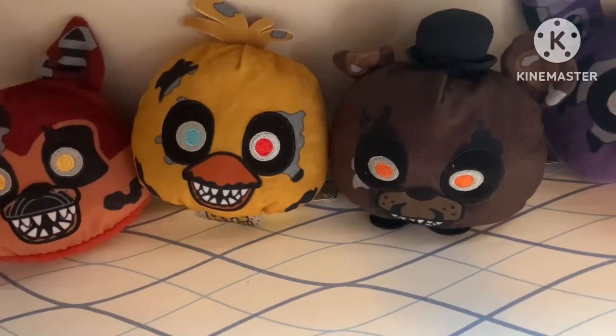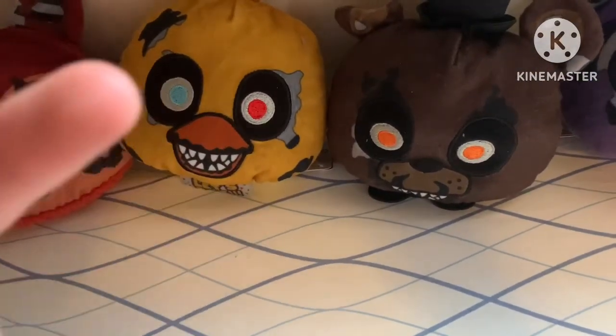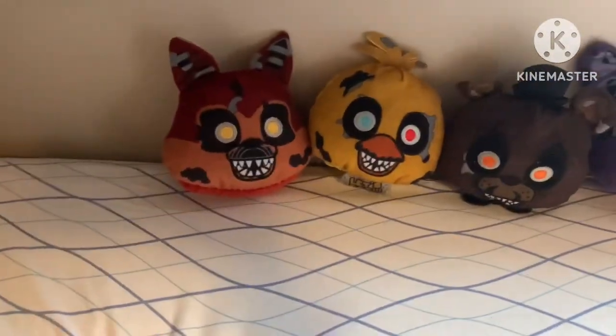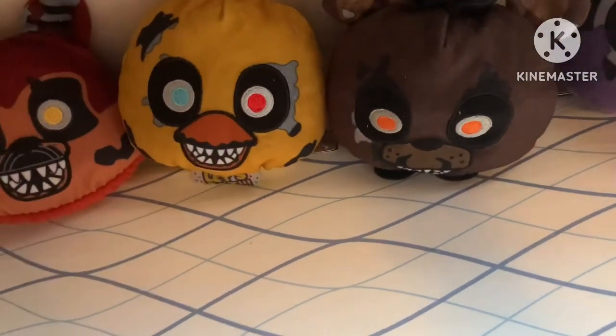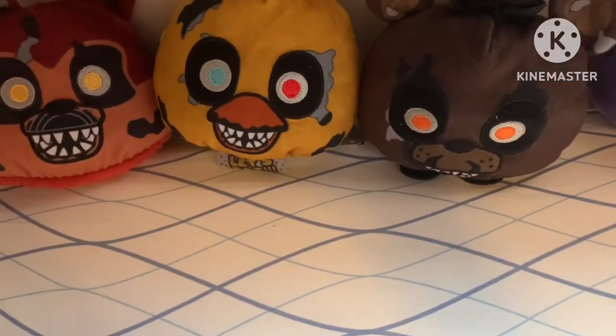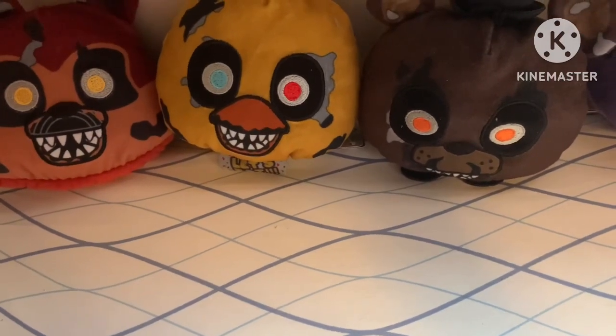I should go over the best places to get these. The number one in-store place would be Hot Topic - I'm almost guaranteeing when you go you'll find Bonnie, Freddy, and Foxy, and maybe Chica if you're lucky, so you can probably get the full set there. Chica is a bit rare though. Also a good place to get them is Funko's website - they're all in stock right now.